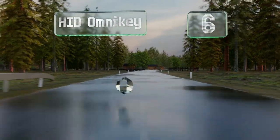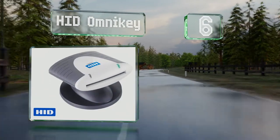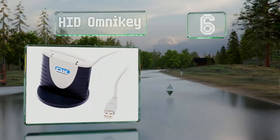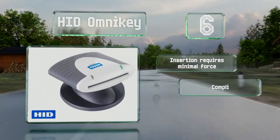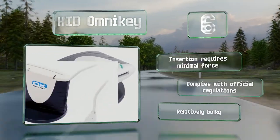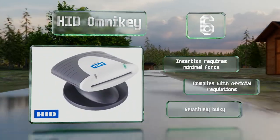Coming in at number 6, the HID OmniKey is solidly built and comes with an attachment sticker, so it's great for stationary use alongside a business computer. It's highly reliable and never struggles to read data, even with federal government security. Insertion requires minimal force and it complies with official regulations. However, it is relatively bulky.